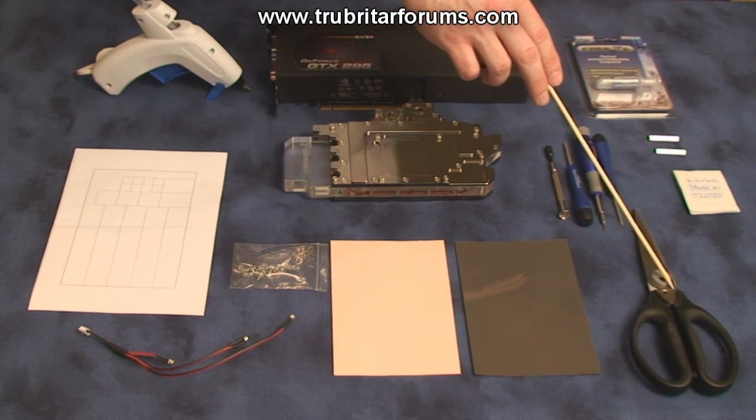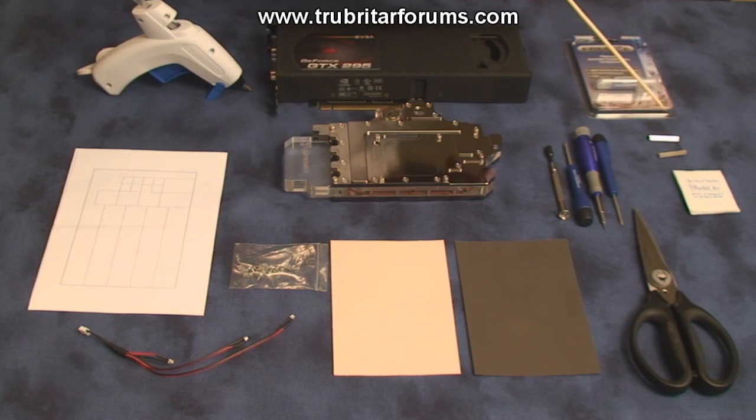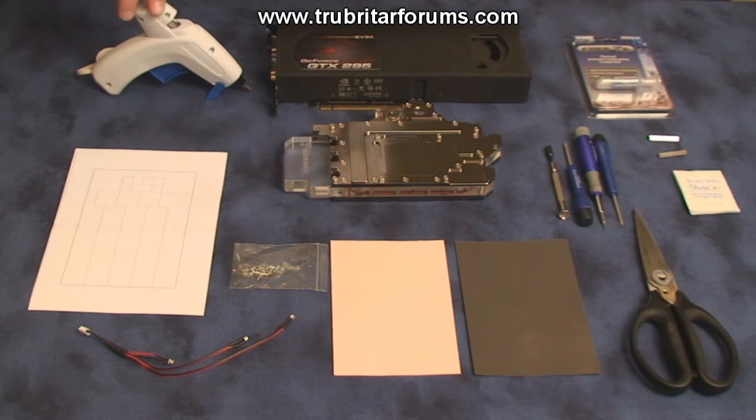Also scissors, an assortment of screwdrivers, alcohol cleansing swab, threaded card separators, and our thermal compound — today we're going to be using the OCZ Freeze brand of thermal compound on these GPUs. And lastly, our hot glue gun.